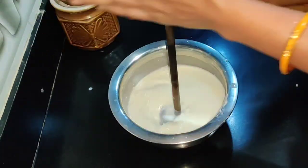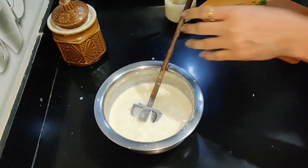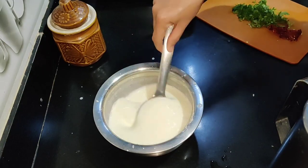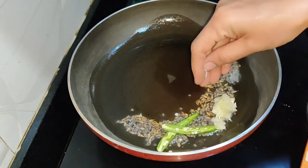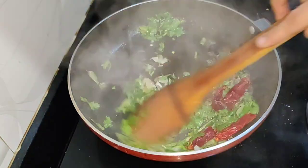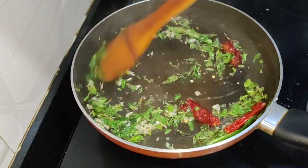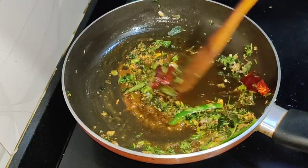I will cover the plate for 10 minutes. I will cover the plate with a little bit of a side dish. I will fry it with a little bit of spice using a fry pan.